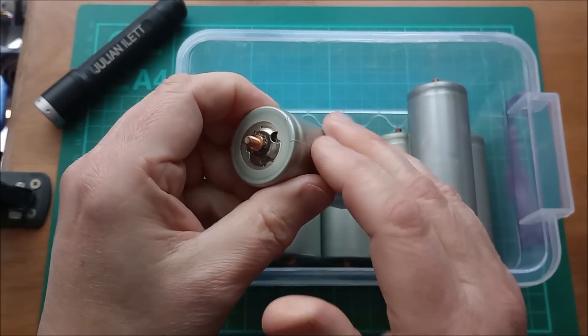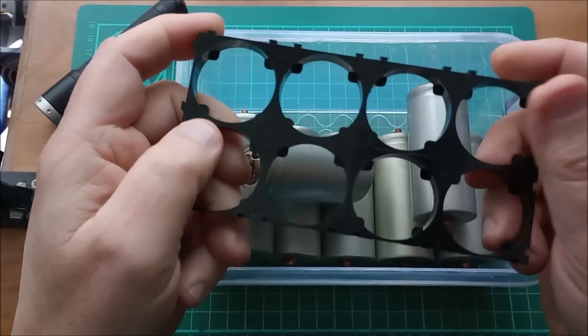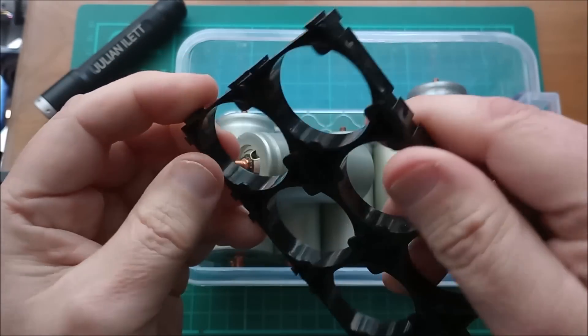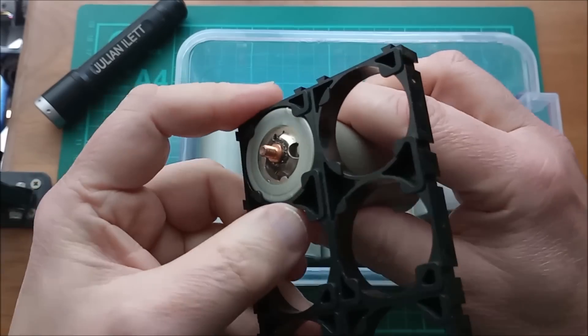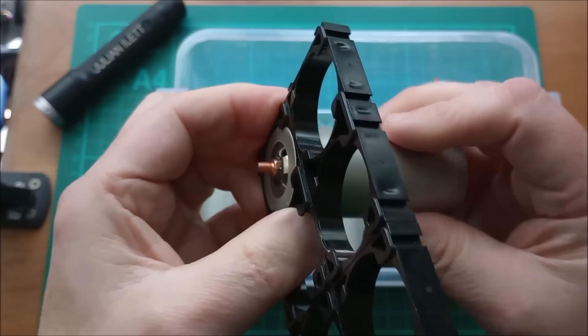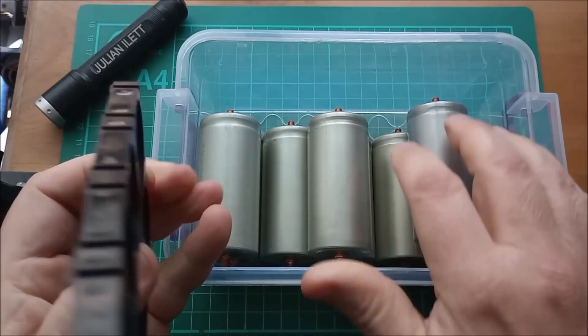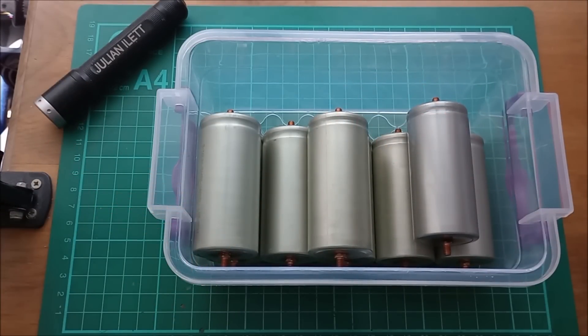I'm going to assemble these into some frames, which have a 32 millimetre diameter hole and little stops here to stop the cell when you place it into the hole. Sometimes these are tight, sometimes they're loose — there's slight variation in the diameter of these cells. Let's start to assemble my battery pack.